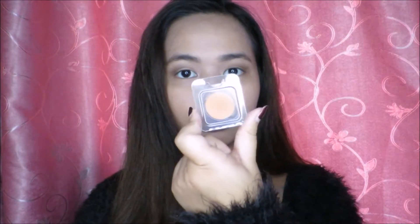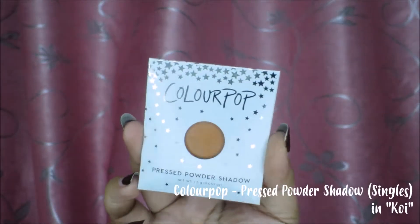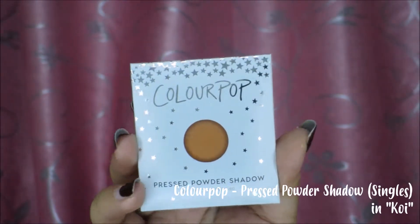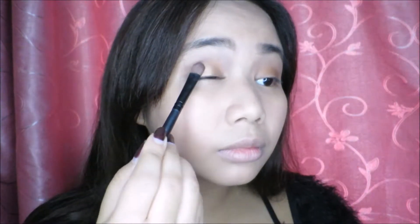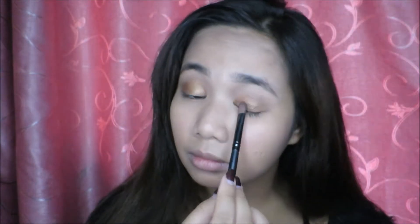For the center of the lid, I'll be using the sandy brown color — it's Koi from the ColourPop Cosmetics Press Eyeshadows. We're just gonna fill in from the center of the lids, blending it outwards. Going back to the NYX Perfect Filter Palette, we're gonna be using the metallic bronze shade to make our eyes a little bit more flattering. We're just gonna dab this all over the middle of our lids.